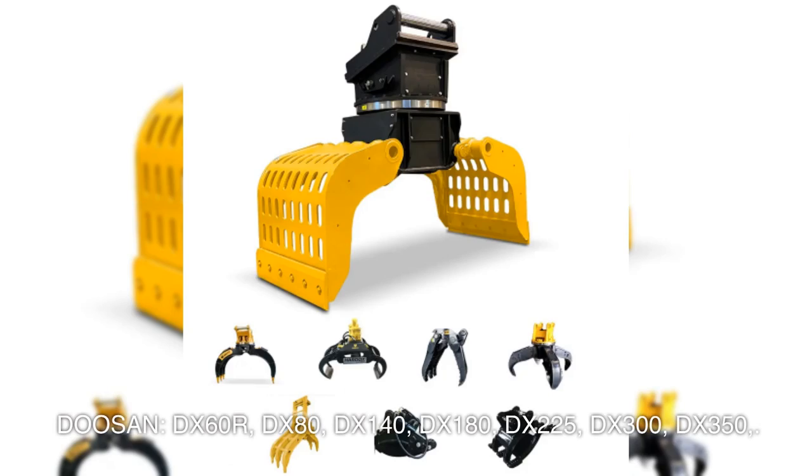Doosan: DX60R, DX80, DX140, DX180, DX225, DX300, DX350.